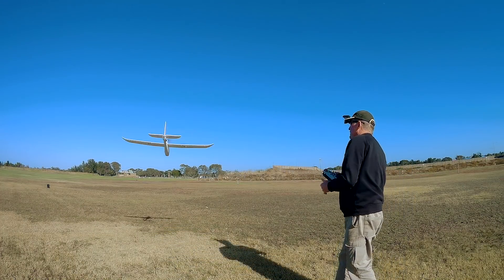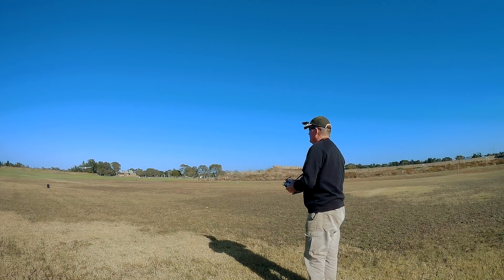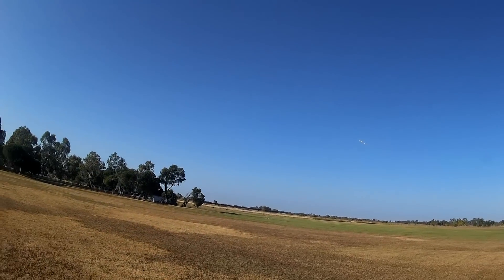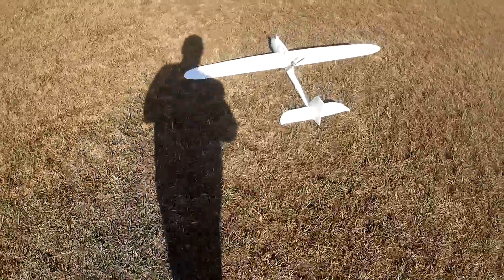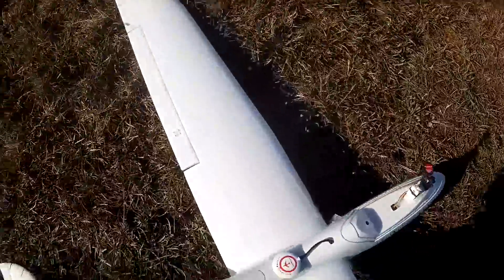Lots of power — see how that... I'd bounce it off the ground there. What a beautiful plane this is, I love this plane, so let's try that again.